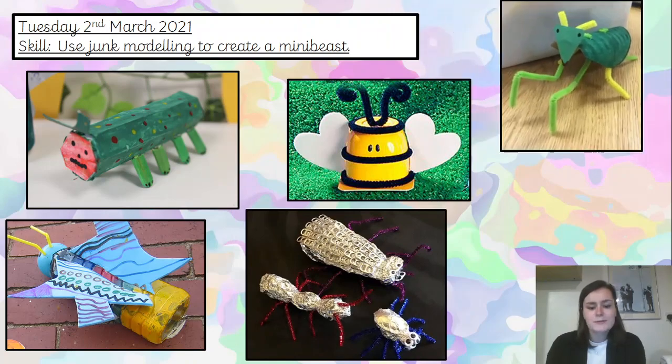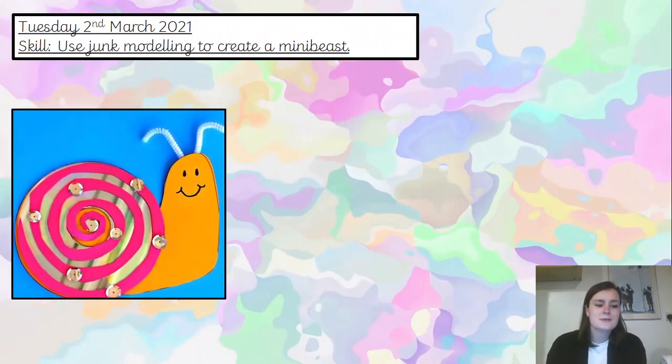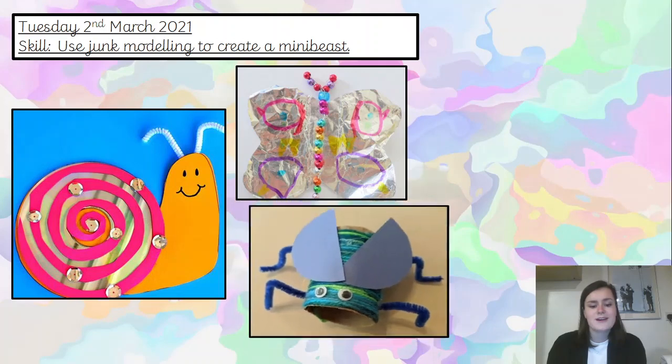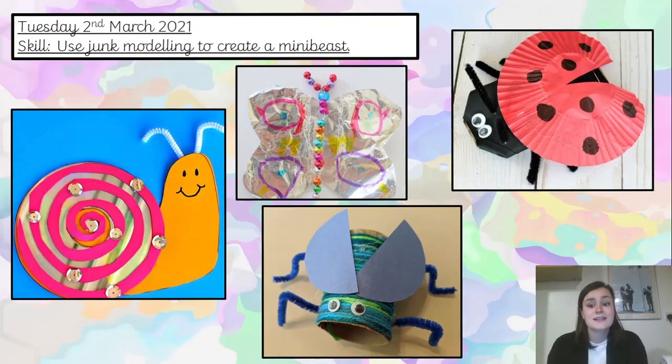And some more pipe cleaners — they seem to be a popular type of junk modelling for legs for mini beasts. Here's a beautiful one; again we've got pipe cleaners making another appearance, and we've got a lovely snail. We've got some tinfoil that's been used to make a butterfly, and some tubes. And here we've got a red cupcake case that's been cut with a little slit to create the ladybird wings, which is really clever, isn't it?